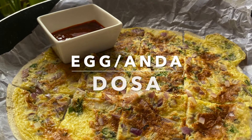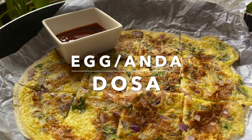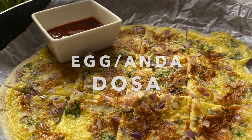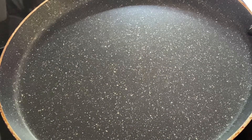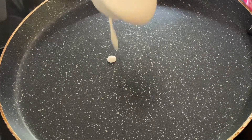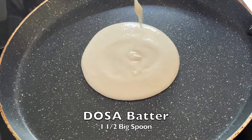Hello everybody, Rasam and Appam in the house! Today we are going to prepare the egg dosa, also called the omelette dosa. Mum is here — she is making the dosa today. She's the one who taught me how to make a nice round dosa.